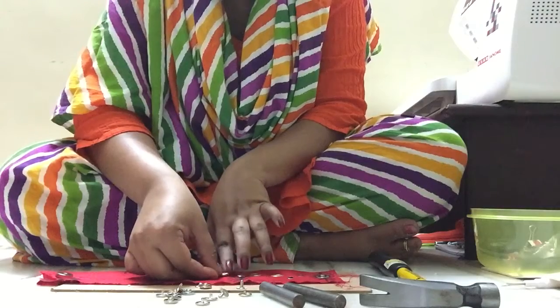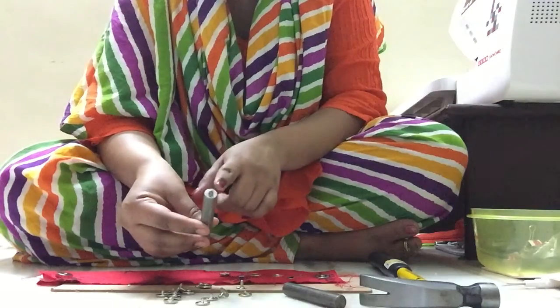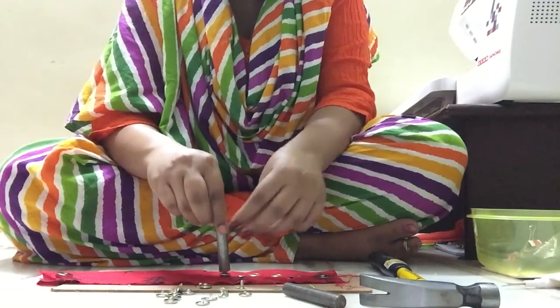Making sure it's sitting properly, I'm going to take the die for the female snap — this is the die for the female part — and place it exactly in the center.